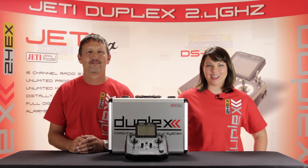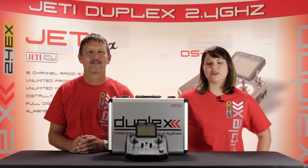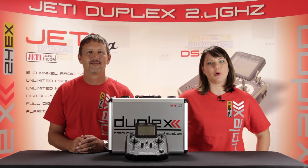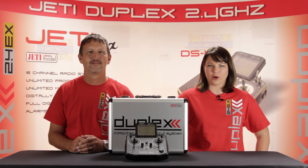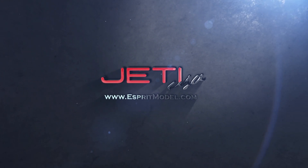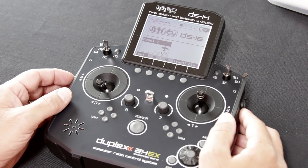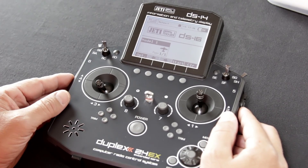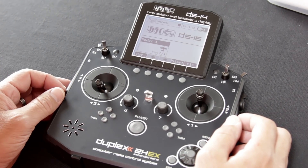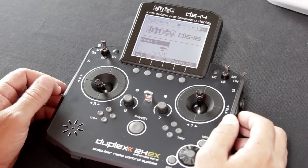This is Esprit Model Network TV and you're watching How To Jetty Programming. Today I'm joined with James who's going to show us how to program your Jetty Duplex 2.4 transmitter. Hey guys, James with Esprit Model. Welcome back to the second part of our basic setup video for your DS-14, DS-16, and DC-16 Jetty Duplex radio system.